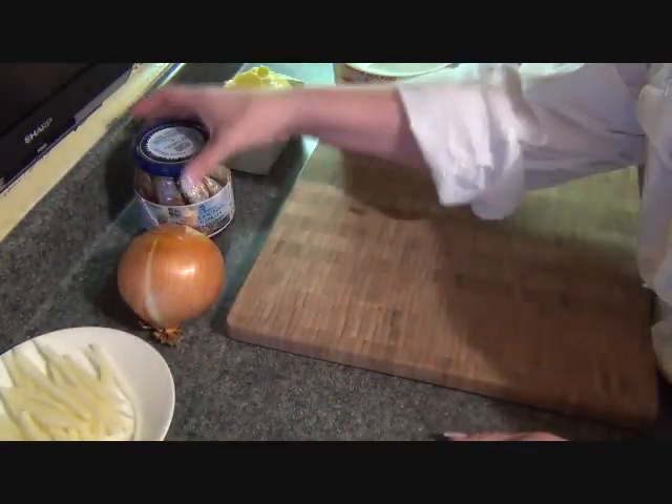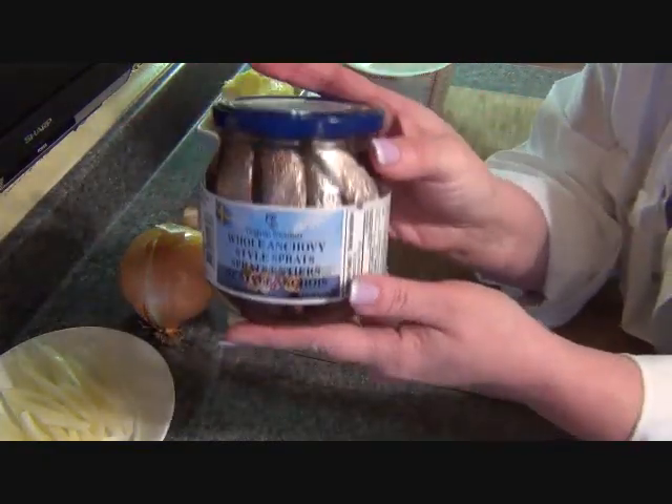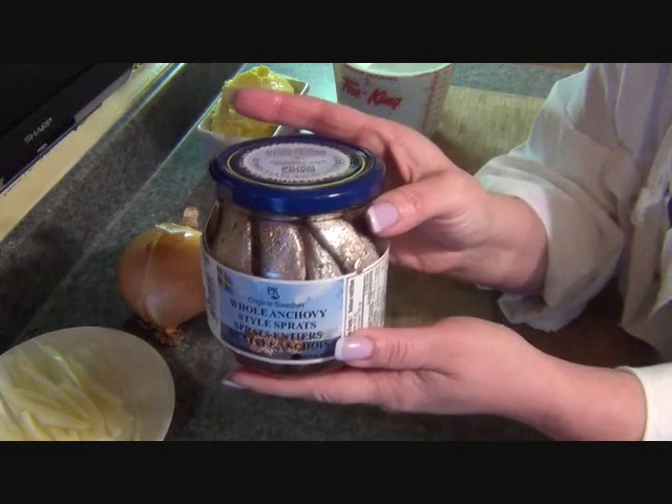We're also going to need onion — I use white onion. And don't run away, we're going to use anchovies. Yes, anchovies.